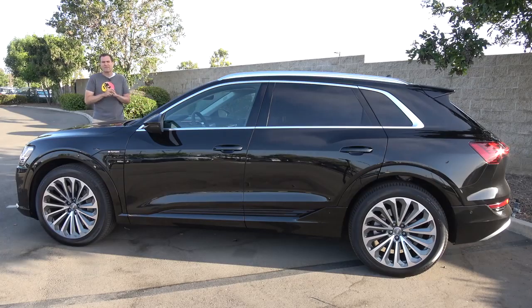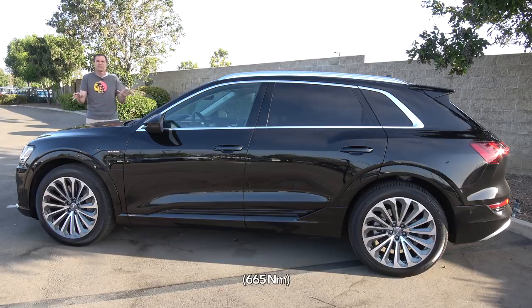First, a few details about the e-tron. The e-tron is about 193 inches long, which makes it about the same length as a BMW X5 or a Lexus RX, and it's about six inches shorter than the Audi Q7. The e-tron has two rows of seats. The EPA says the electric range is 204 miles, but more impressive is the power output: 400 horsepower and 490 pound-feet of torque. The result is zero to 60 in 5.7 seconds.